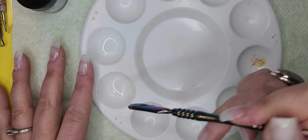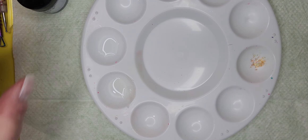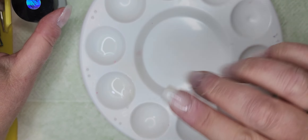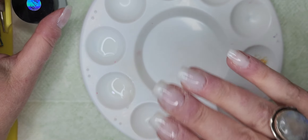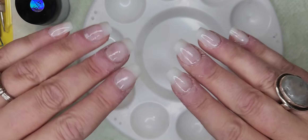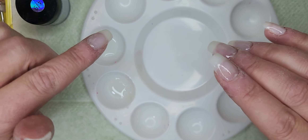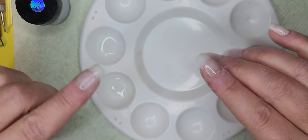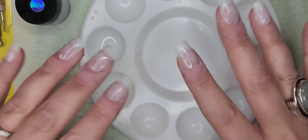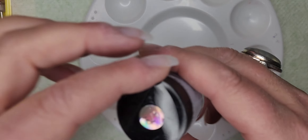I did see a few people using builder gel — I tried that, that didn't work. I saw people mixing dip powder with poly gel, that didn't work for me at all, it just made it so solid I couldn't move it around. Same thing with the builder gel. Young Nails has a builder gel where you can mix their dip powders in because everything is functional together, but not every company does that. This is my hack.